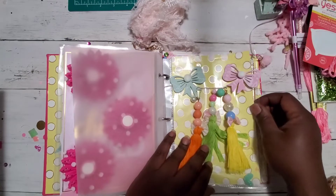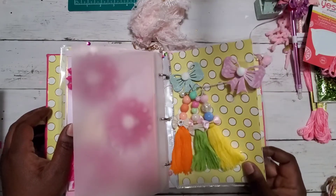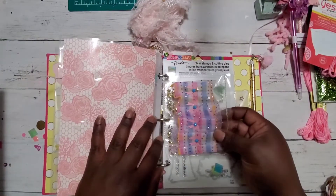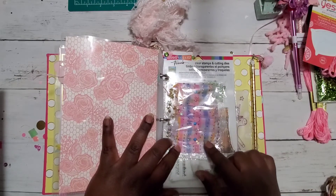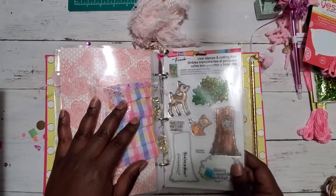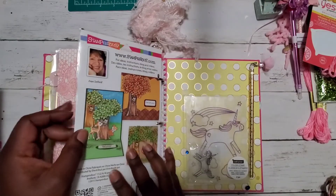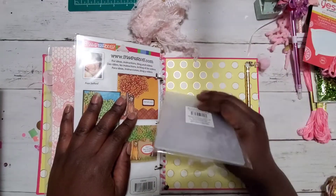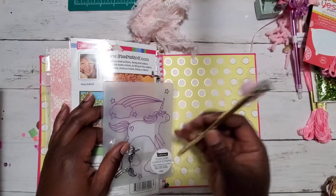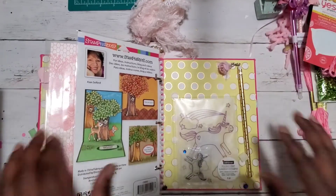On the back we have some tassels — a pretty yellow one, a green one, and an orange one — held on with bows. Then there's a ribbon and tulle trim as well. She also gifted Stampendus clear stamps and cutting dies with a little deer and fox, perfect for fall! Plus a unicorn embossing stamp and a cute pencil with bling at the top.